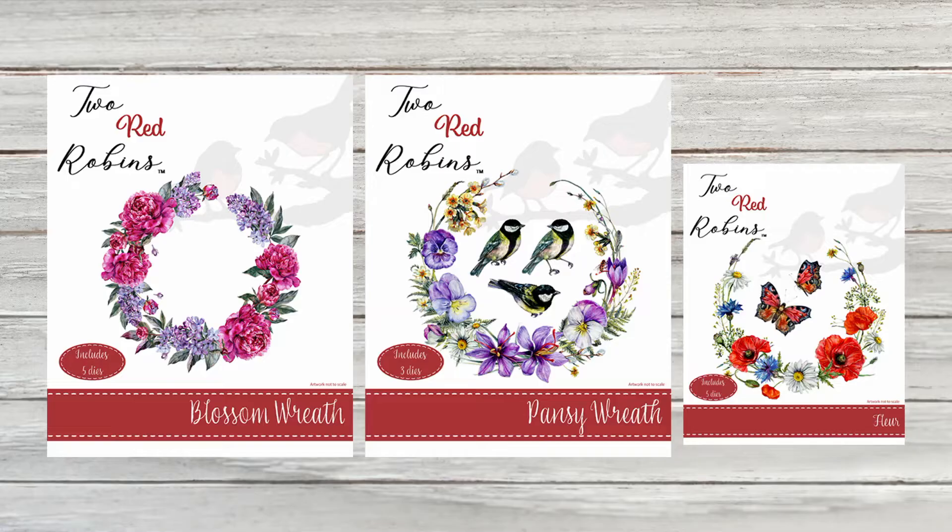Hello everybody, welcome to another Facebook Live. So lovely to have your company. My name is Stephanie Waitman. You're watching us here at Highlight Crafts, and I have got a fabulous collection from Two Red Robins. Let me tell you first of all what we're going to be educating and demonstrating with. It's a collection you can see on your screen at the moment. It's called Ready or Not.